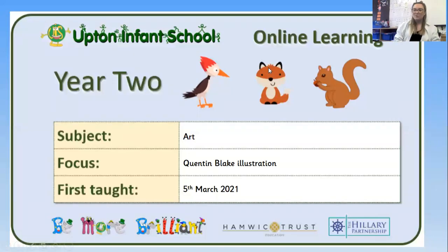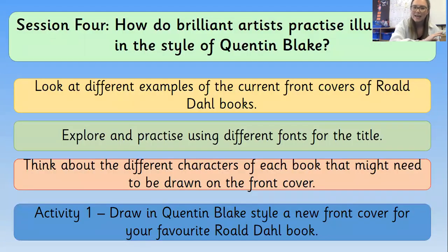Hi, you two, and welcome to Friday's art lesson. I hope you had a lovely day yesterday for World Book Day. I really enjoyed myself, so I hope you did too. Today we are going to be thinking a little bit more about books, and we're going to be redesigning one of the front covers for a Roald Dahl book.